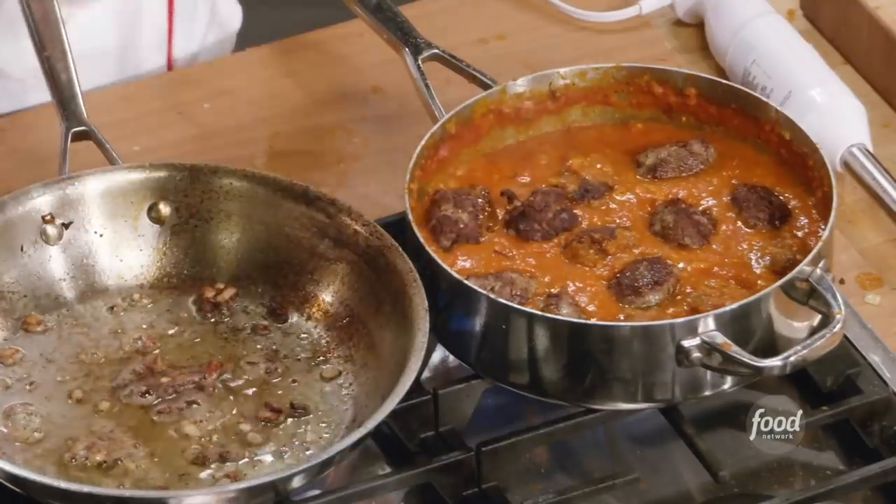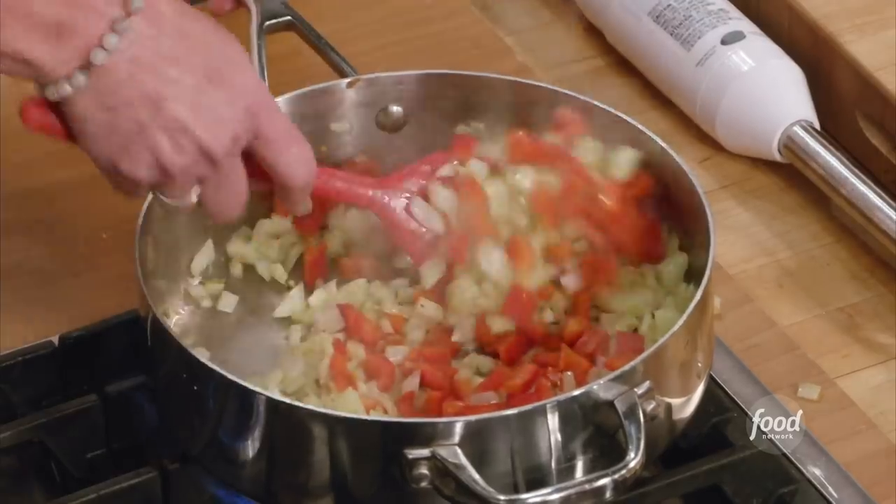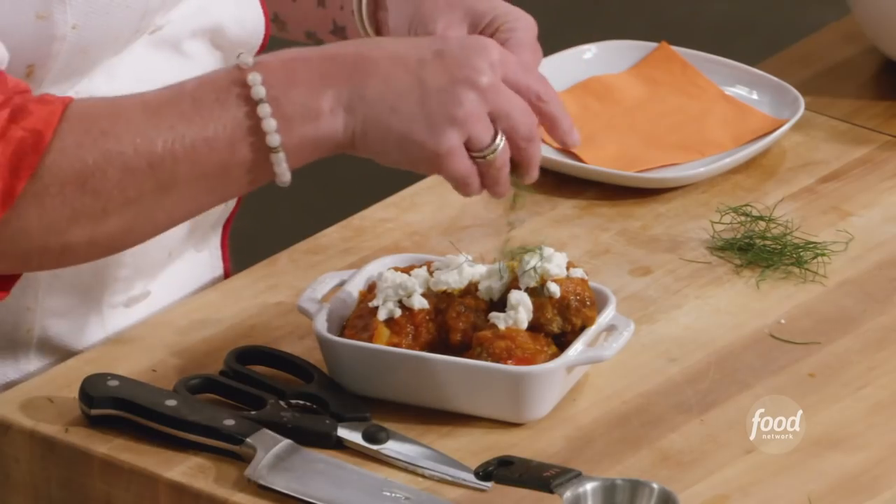Today, we are going to be making lamb meatballs with roasted pepper, fennel, and tomato sauce. And then the whole shootin' match is going to be topped with a little goat cheese.